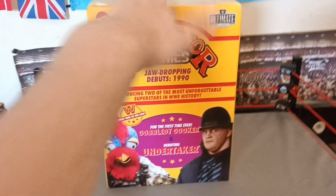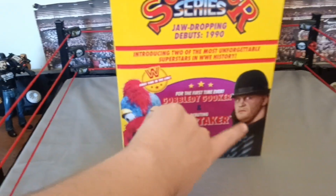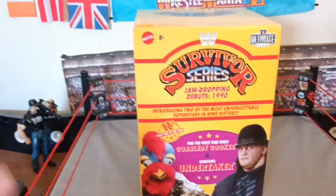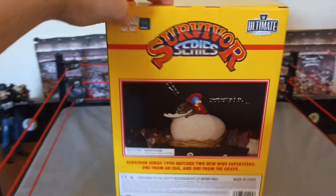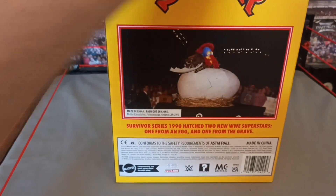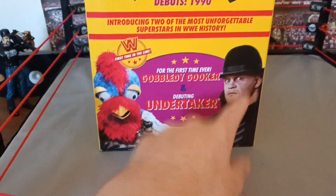First, here's the box — as you can see, everything's already out. I ordered it off eBay so it didn't come with the Undertaker sadly, only the Gobbledygooker. But this is his Survivor Series box, and there's the Gobbledygooker at Survivor Series 1990 — the Undertaker debuted there as well, same night as the Gobbledygooker.